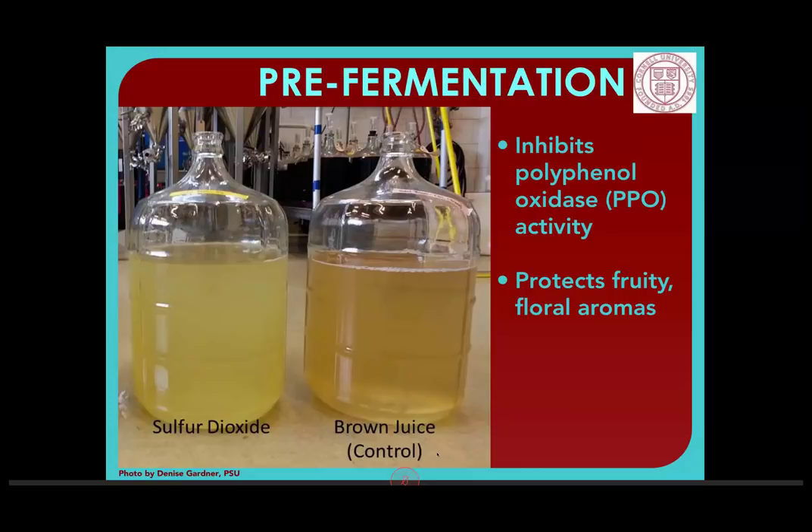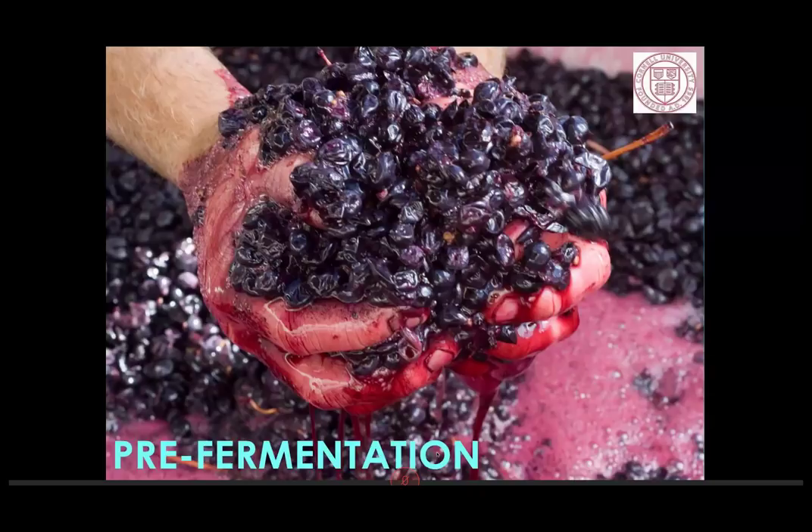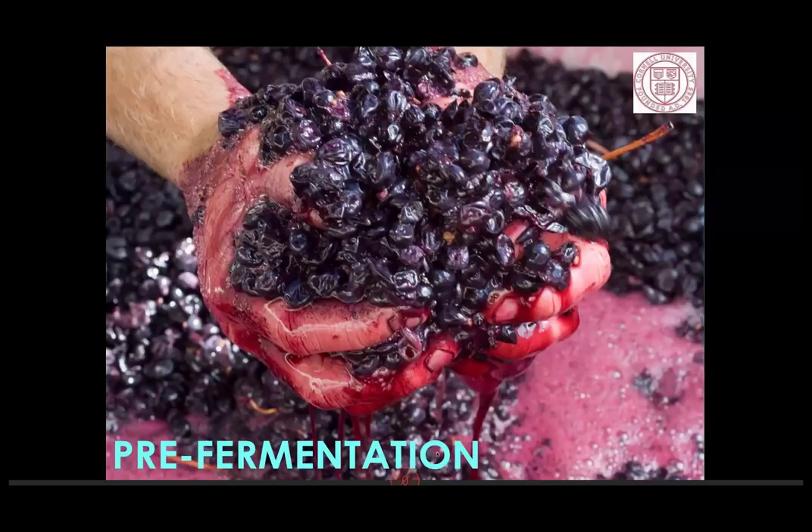If you're doing Chardonnay or other wines where phenolics are less of a concern, you don't necessarily need early SO2 addition. It also prevents unwanted malactic fermentation. With red wines, we don't need quite the same level — 25 to 50 parts per million after crush if you're doing a maceration. It just knocks back microbial growth a little bit. You're at greater risk for acetic acid formation from acetobacter and gluconobacter. This SO2 addition will be rapidly absorbed by cap components and is pretty much gone by the time fermentation is going strong and producing CO2 to blanket the tank.